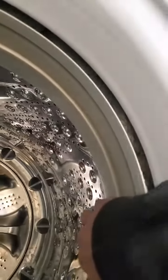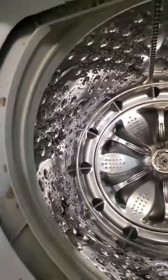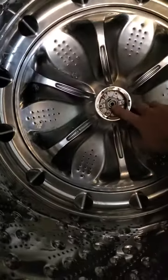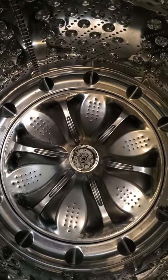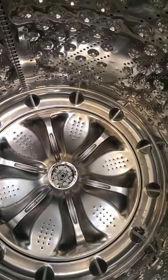A video on the internet said to lift up on the edges and it just sort of loosens and pops up — that didn't work. I put some WD-40 down in the middle. One guy said to let it sit for a while, that should work. It might have helped, but it didn't work for me.